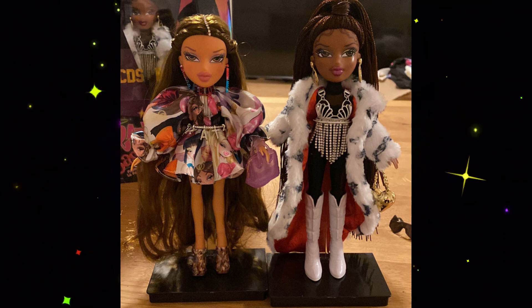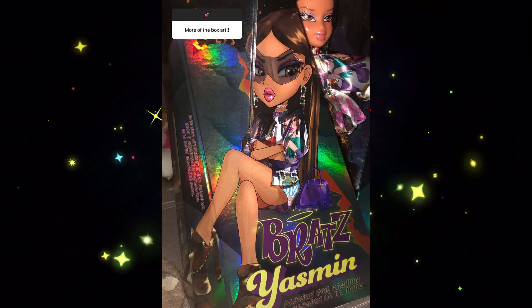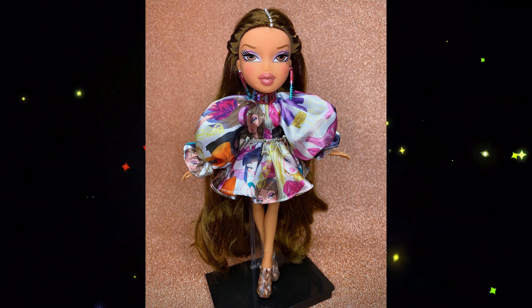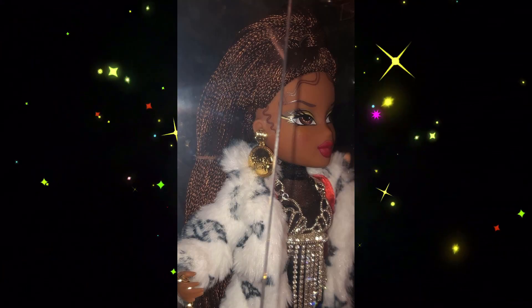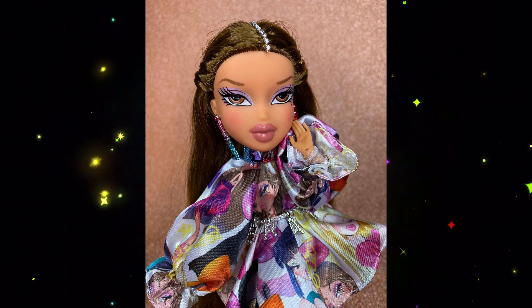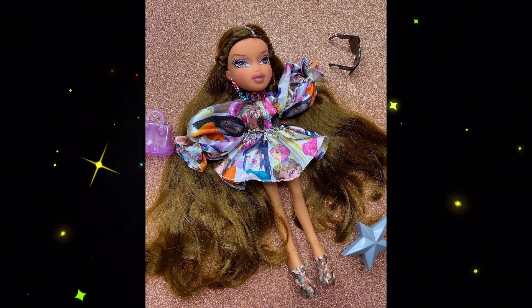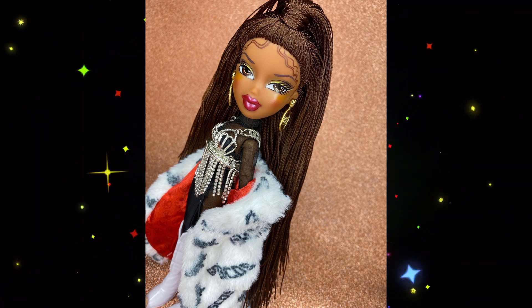Moving on to Bratz — these are 20th anniversary collector dolls. It seemed like we were going to be getting all four of the core girls in a special collector version, kind of like they did for the 10th anniversary of Bratz. But apparently now we're only getting Sasha and Yasmin, and it's a collaboration with the designer GCDS, which is an Italian designer. The fashion is inspired by designs from that designer. These dolls are very nice looking. I do like that Yasmin's dress has an actual Bratz print fabric — I think that's really cool, because that's not something we've seen before. It looks like they've got elbow and wrist articulation, but snap knees like normal. Has Sasha ever had braids before? I feel like this is the first time, but correct me if I'm wrong.